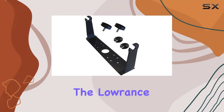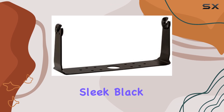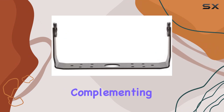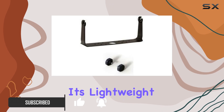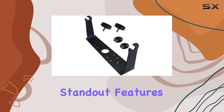Today we're diving into the Lowrance HDS 12 Gen 2 Touch gimbal bracket. This sleek black bracket is designed with durability and functionality in mind, perfectly complementing your HDS 12 Gen 2 Touch unit. With a weight of just 0.75 pounds, it's lightweight yet sturdy, ensuring secure mounting for your device.